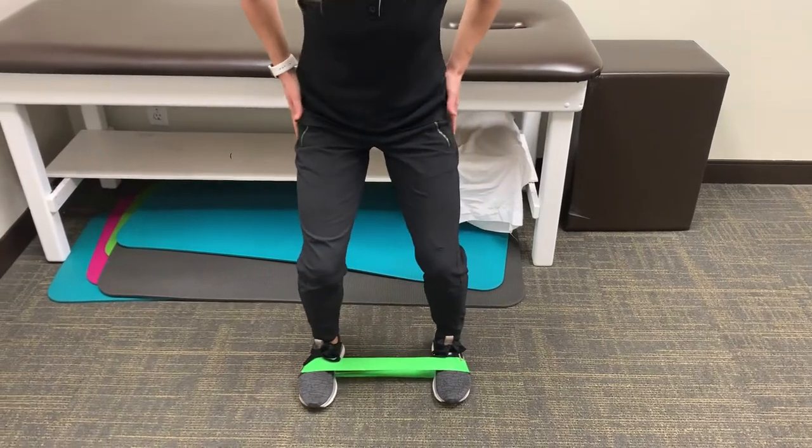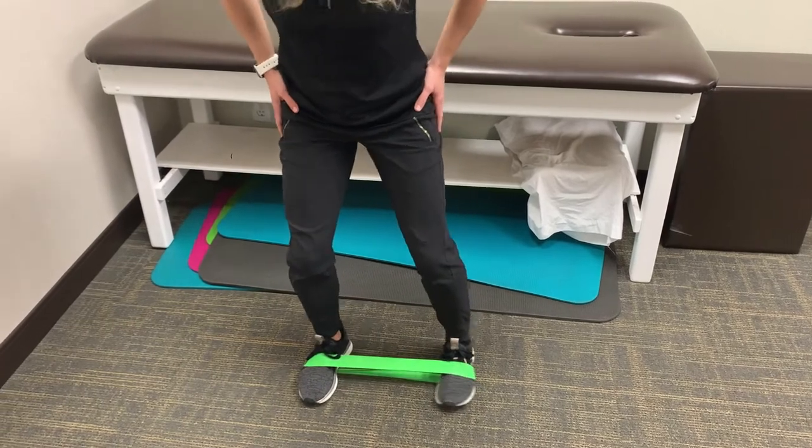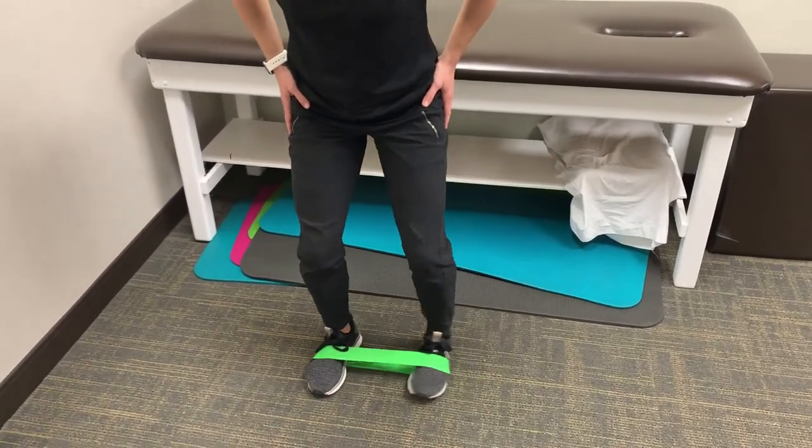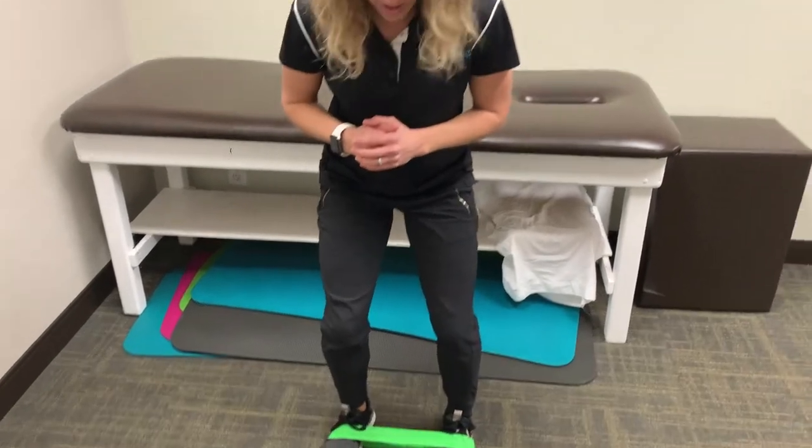This is targeting the outside of your hips and working on those muscles. This will help improve the stability of your knee. You're going to go a few steps one way and a few steps the other way. It looks pretty simple, but it's challenging.